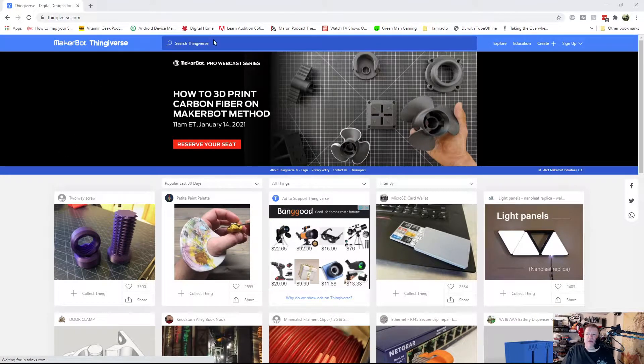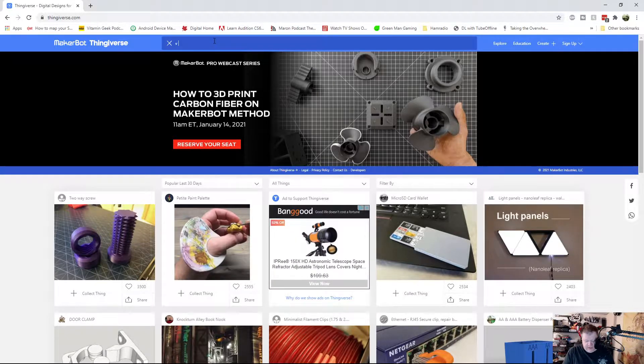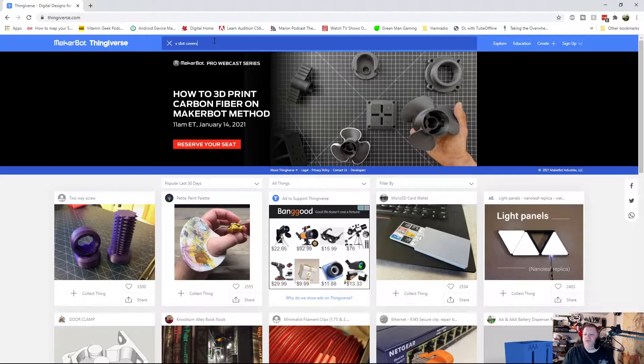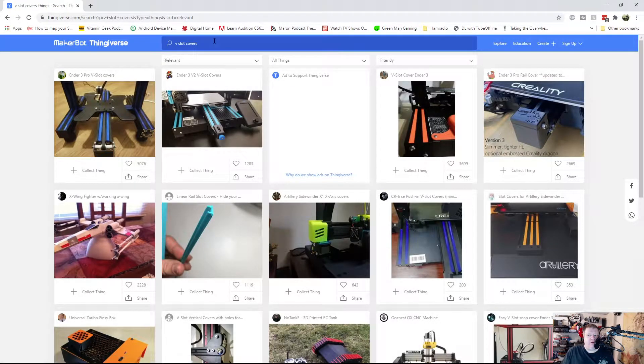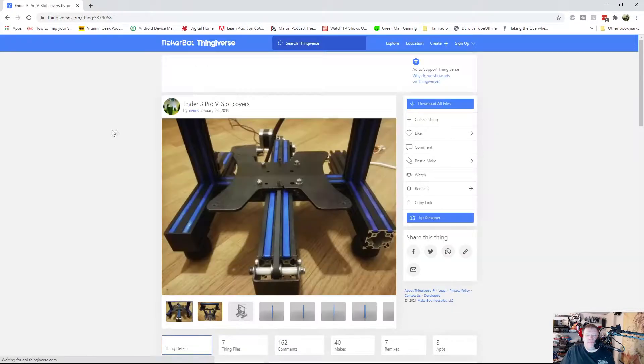So we're in Thingiverse right now, and all you have to do is just search for V-slot covers, and they're there. The ones I'm using is this one right here — this is the Ender 3 V-slot cover. The Thingiverse number is 3379068. This will be in the description down below.